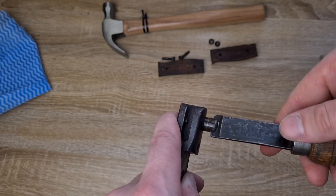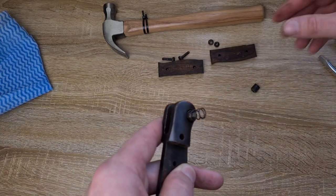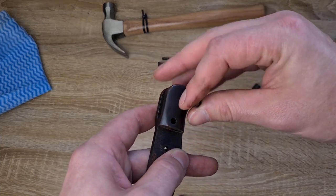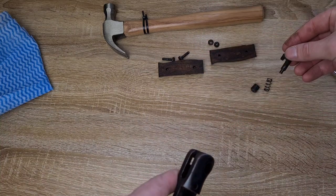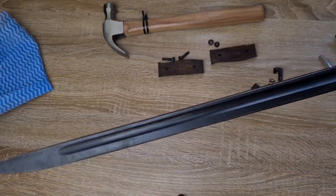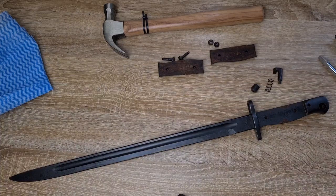Off it comes. Underneath we've got a spring, and then our little stud on the other side. And that's the complete disassembly of a P1907.